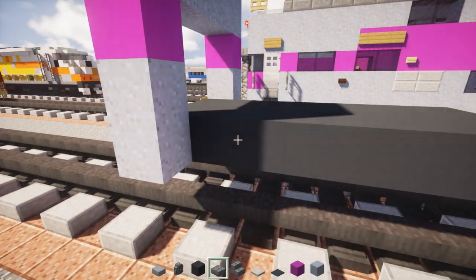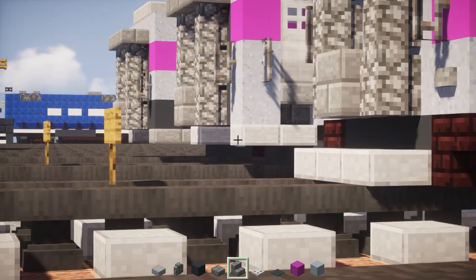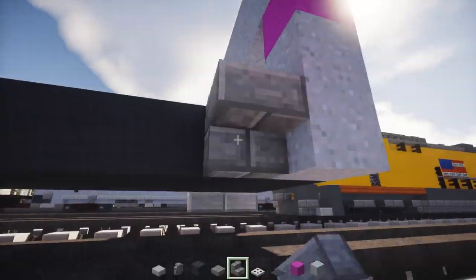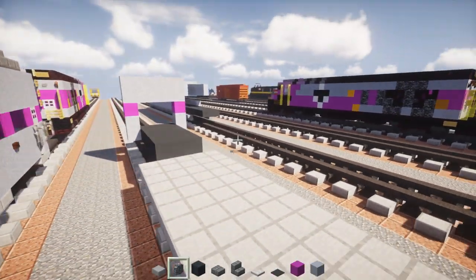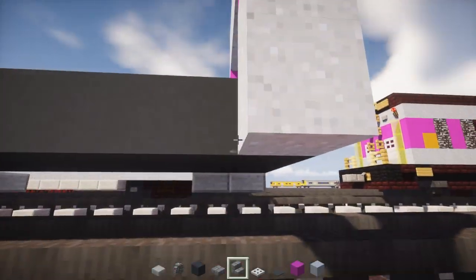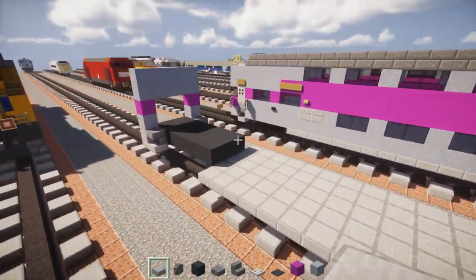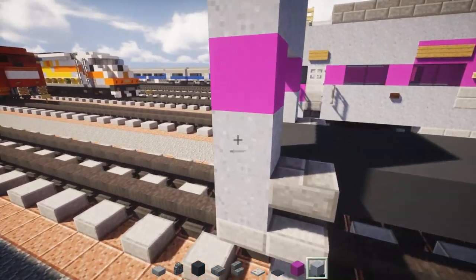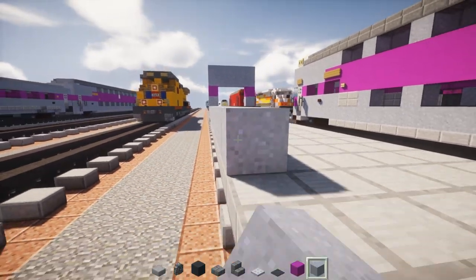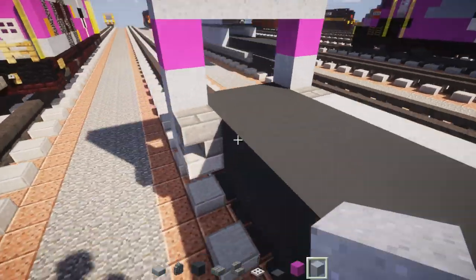Next, add upside-down stone brick stairs in the little nook at the corner, and add two stone slabs. Do that to all four corners — note this one is different from the cab control car, which is why they're not the same. Then add clay all the way across for the bottom row on both sides.